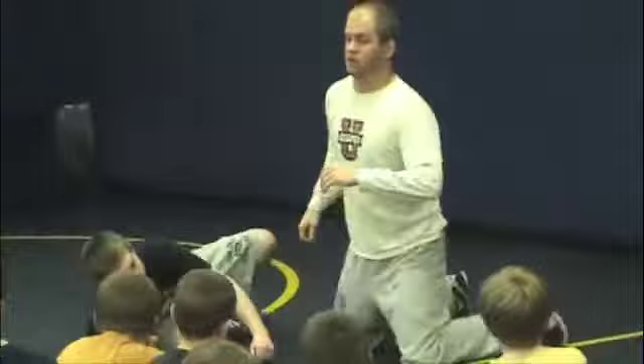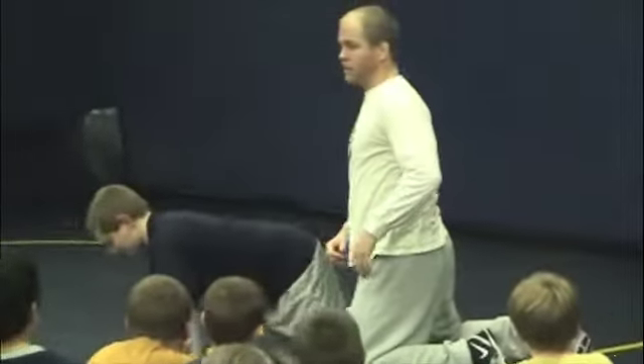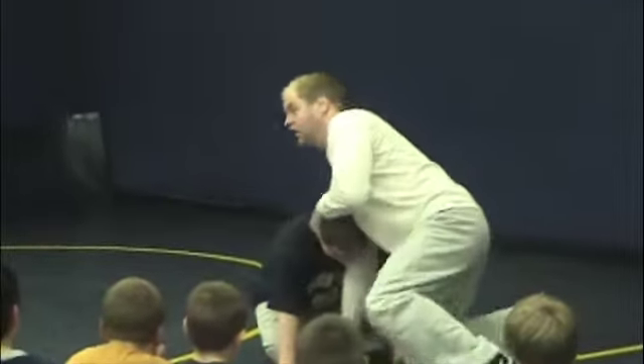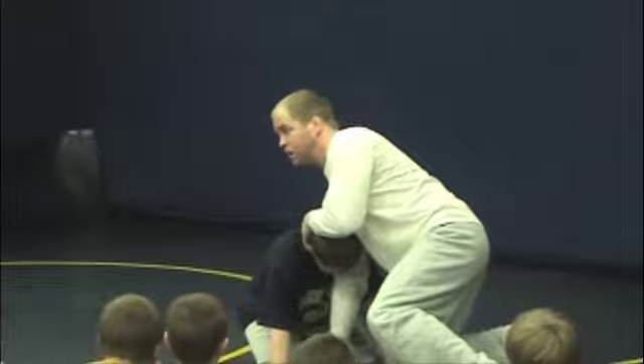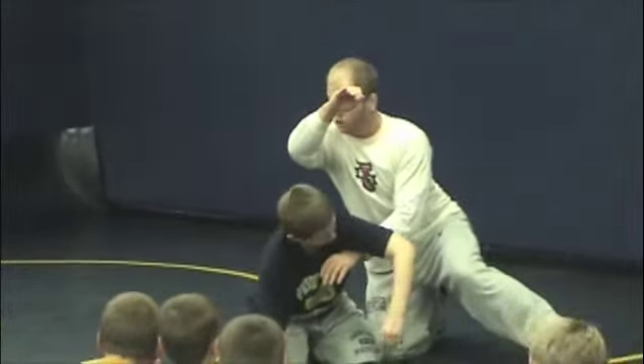When I'm doing this - everybody knows where the shuck is, right? I showed you. The shuck is this: bring his head to the side. But with this move, I'm not bringing his head to the side at all - his head stays in the same place. Hold on to this arm, right here. Regular go-behind. Attack that far ankle.